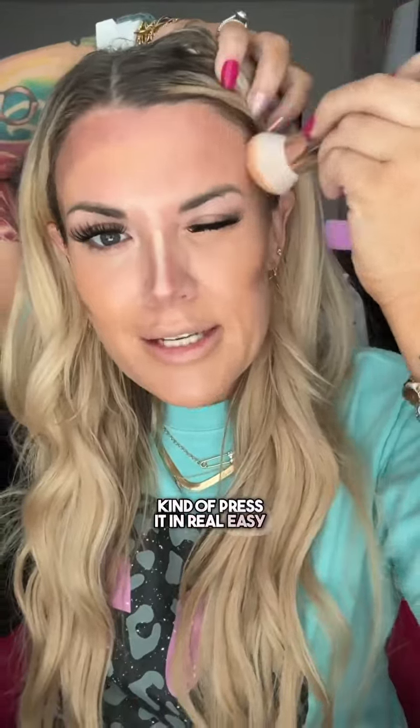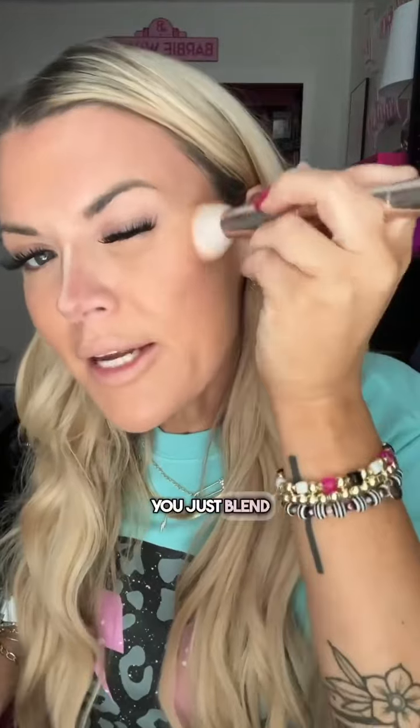And then I'm using this 3D brush to blend it all in. This makeup melts right into your skin. You don't have to mash it into your skin and stir it all willy-nilly like a crazy. You just kind of press it in real easy. And that scary contour — it ain't so scary. You just blend up. You just literally tap everything in.